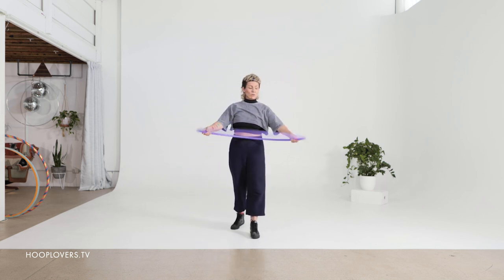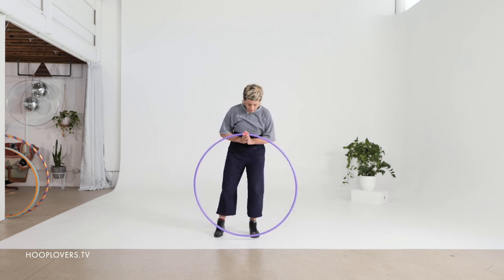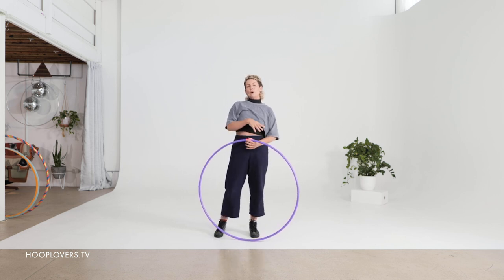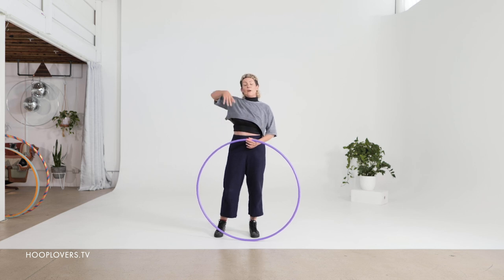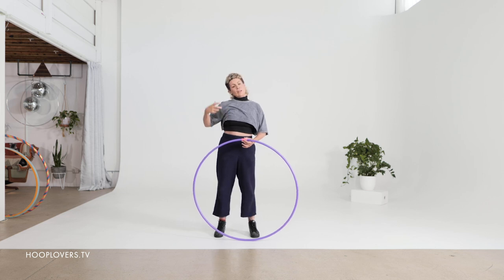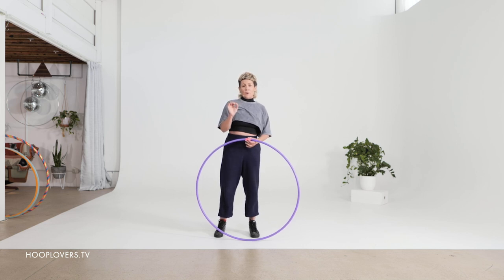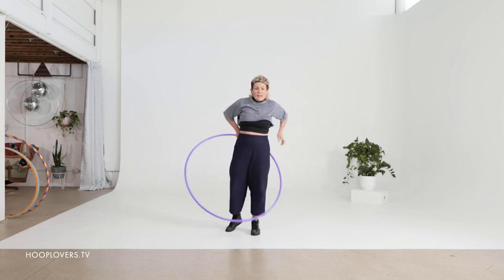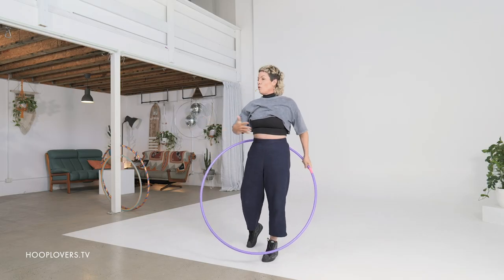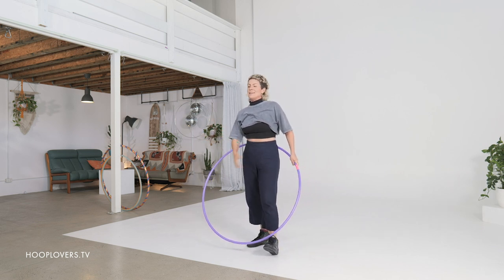Another beautiful thing about this move is that you can use any size hoop that you like. Remembering that the bigger the diameter, the more space you will have. So if you are learning, or if you have any stuckness in shoulders or any injuries, a wider diameter might suit you really well because the smaller the diameter, the less room you're going to have. Hoop size for a vortex is about what is going to make you feel like you have enough space, ease and comfort.